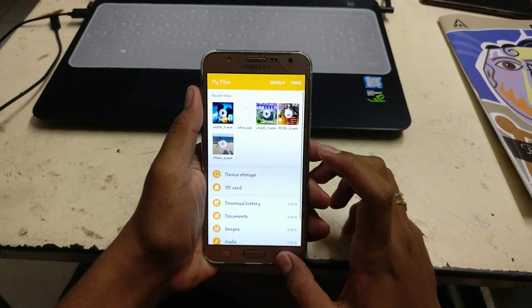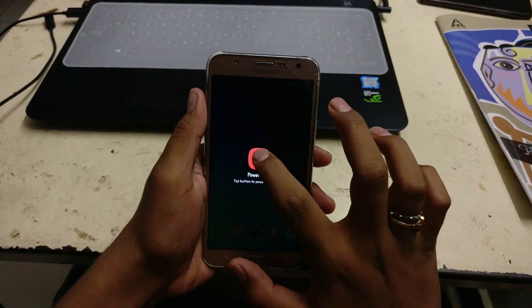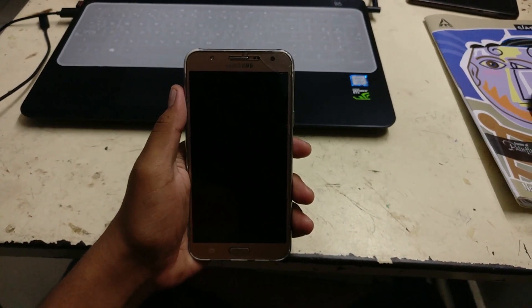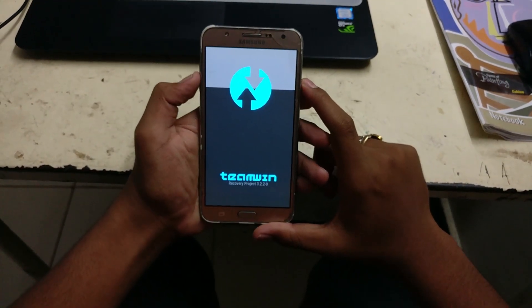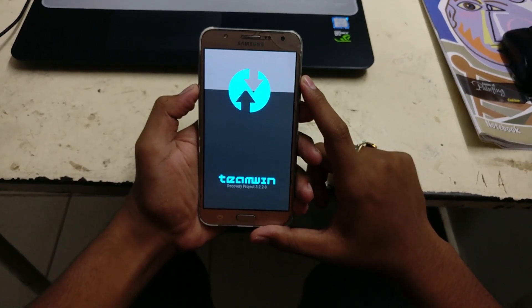After downloading these files — the link is in the description — switch off your device and get into recovery mode by pressing Volume Up + Home + Power button at the same time. If you don't know how to flash TWRP recovery on your device, I will leave a link in the description for my video and also leave a card. Check it out. After getting into TWRP recovery, go to Wipe.